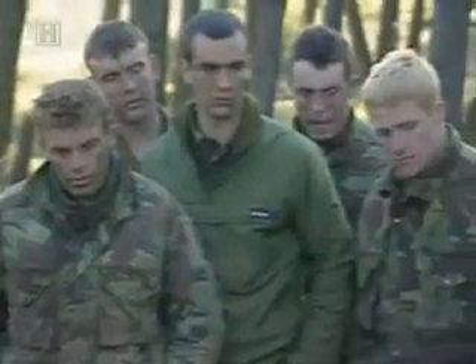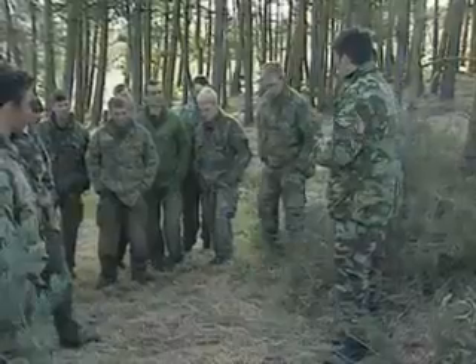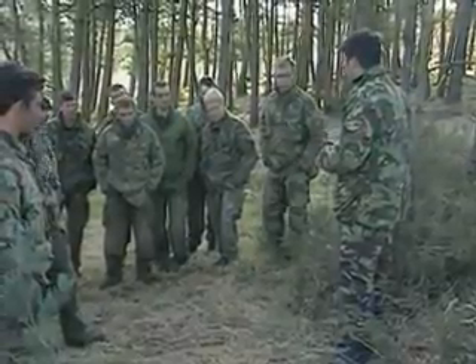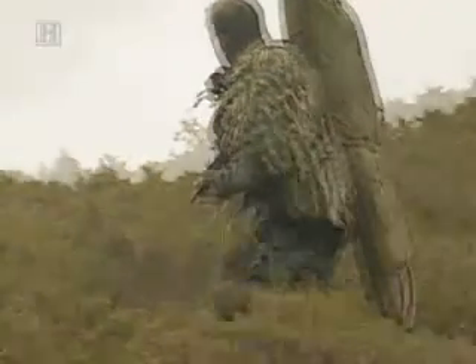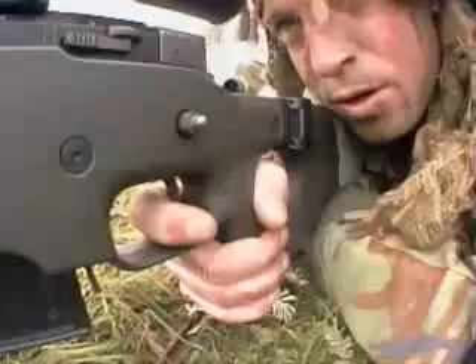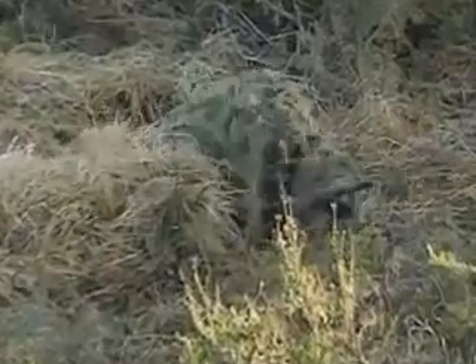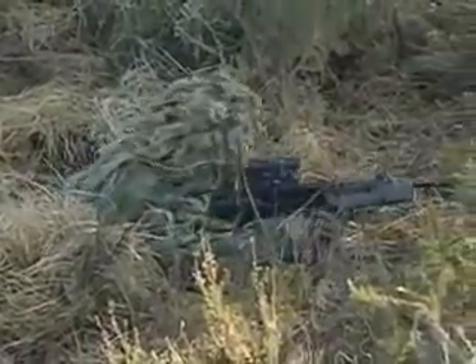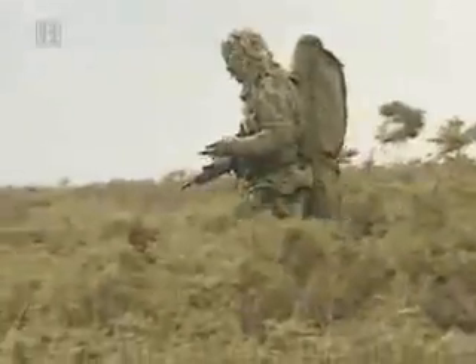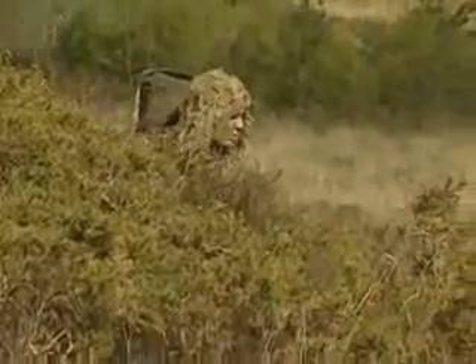The instructor gives his assessment: overall, not a bad effort. About half are very good, half are very poor, but the key points have all been brought out. The Royal Marines sniper training course culminates in one final test where all the skills — marksmanship, observation, camouflage and concealment — come together. To join a fighting unit as a sniper, they must learn advanced fieldcraft techniques and pass the toughest test of all: the Stork.